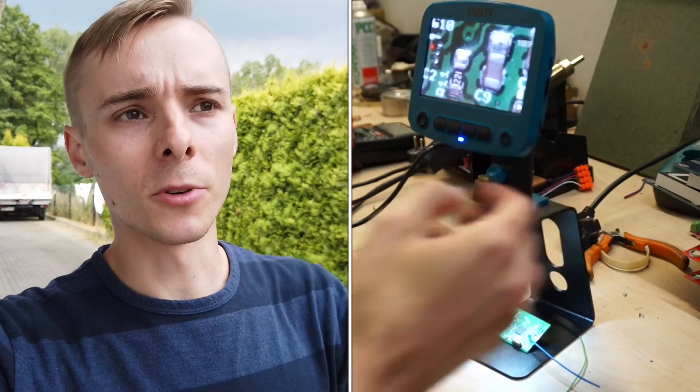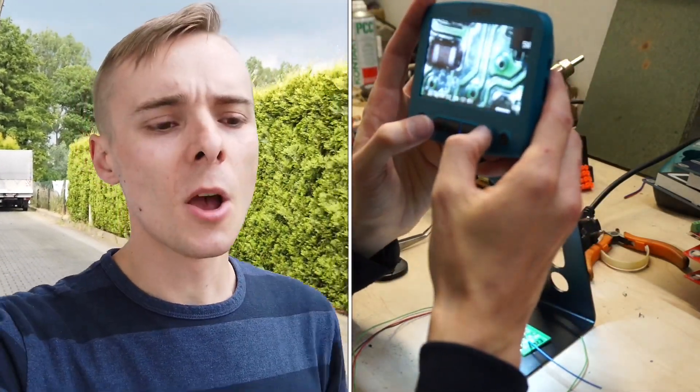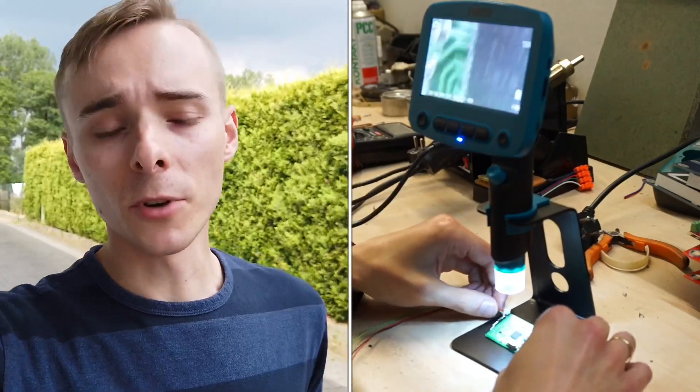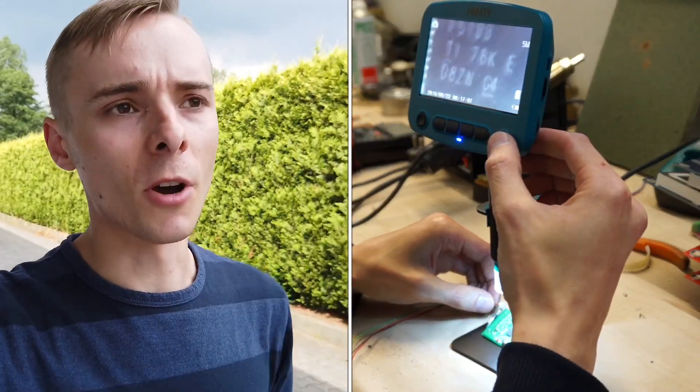This digital microscope is a 5 megapixel camera with a 4 inch screen so you can better see what you are doing. There's also a microSD port so you can record in full HD what you are doing and take some photos of small elements to review them later on.